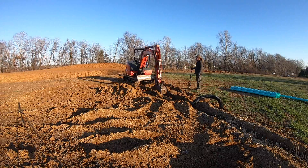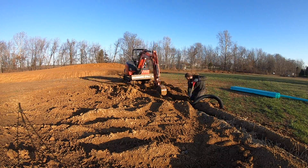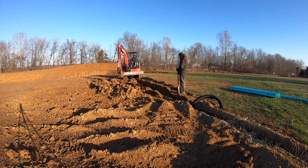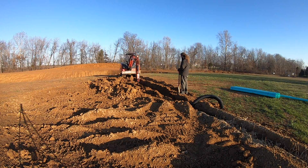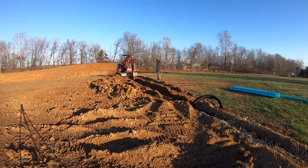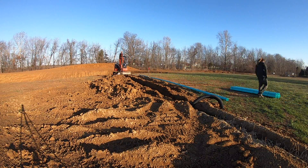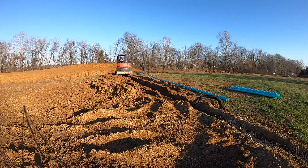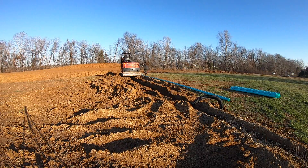This is the final segment of the curtain drain. We actually transitioned from the black corrugated piping that accepts the water into the green solid pipe that does not have holes in it, and on this project it's going to daylight out into that pond out there. Again, this is just accepting and flowing clean groundwater — not any effluent or septic water from the lateral field.